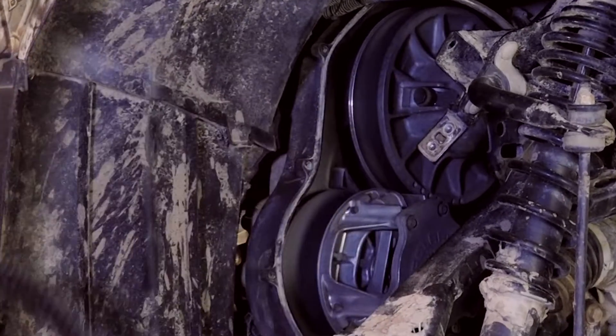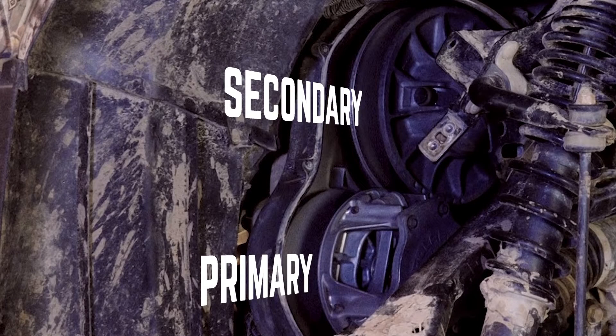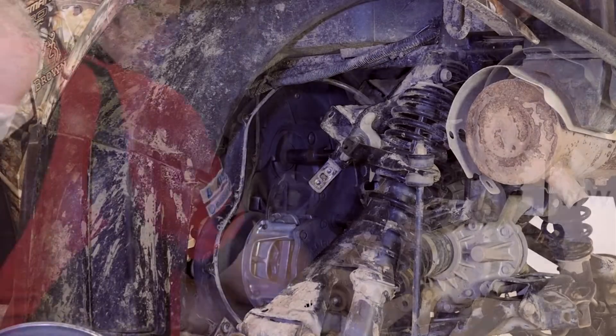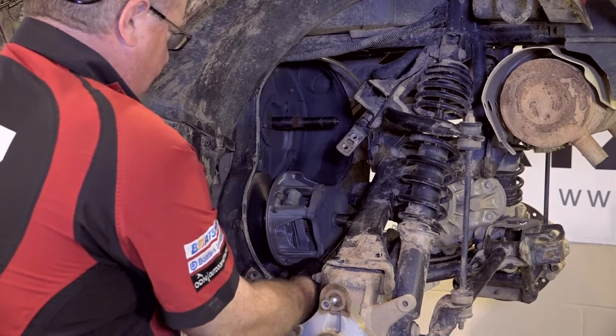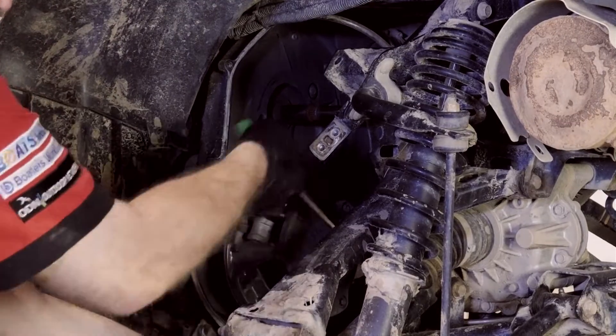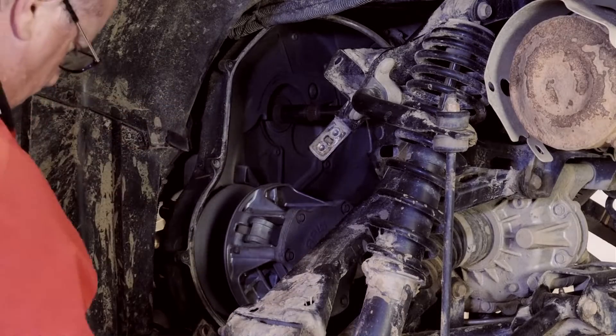Okay guys, once the drive belt is off, you can remove the primary clutch and the secondary clutch assemblies. Now take note here. The bolt holding the primary clutch on this particular model has a reverse thread, so you'll need to turn it clockwise to loosen it and then counterclockwise when it comes time to tighten it. Now your unit may or may not have this particular setup.